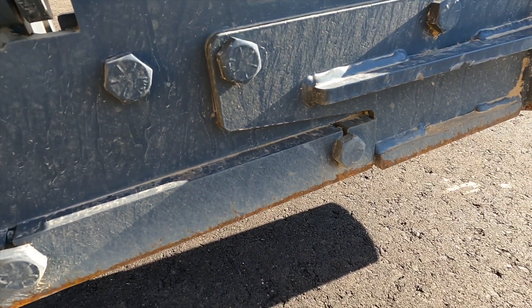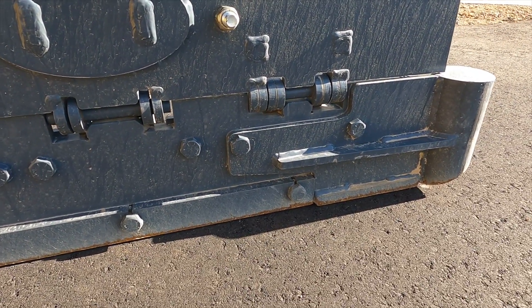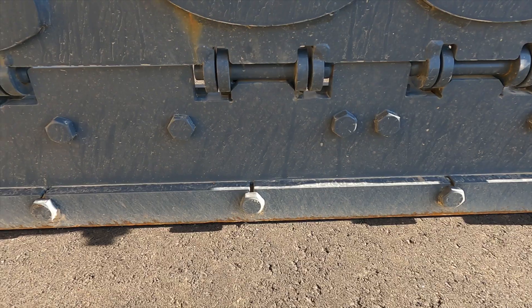Conversely, sometimes we see the plow pitched too far forward, resulting in the front wearing down before the back.